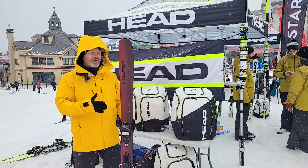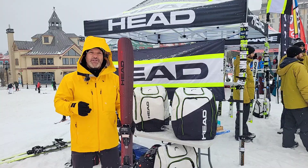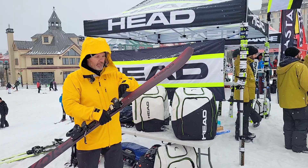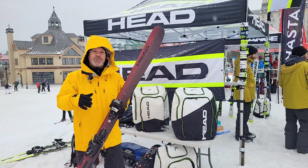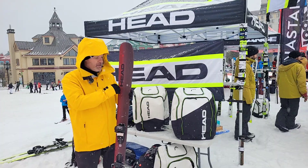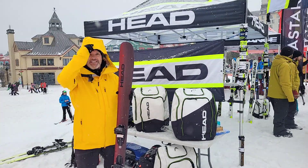I have to introduce you to the new core line. We did a lot of changes this year, mainly with the top sheet. We used to sell that ski without the top sheet and people were saying that the ski was scratching in an easy way.